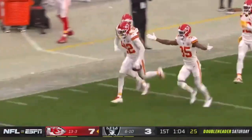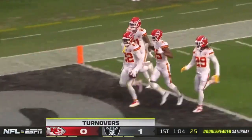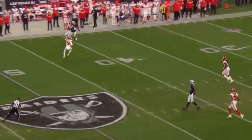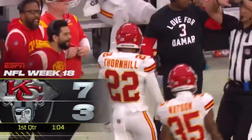That's the third interception of the season for Juan Thornhill — perfect execution of Cover 2. He gets on his landmark, makes a straight line break out to the sideline, and finishes the play. Exact technique.